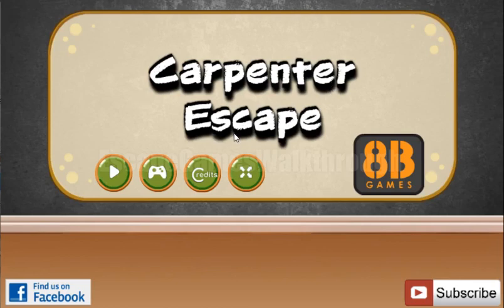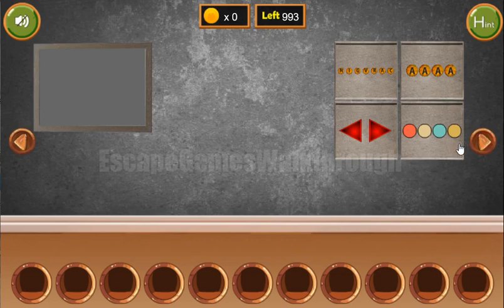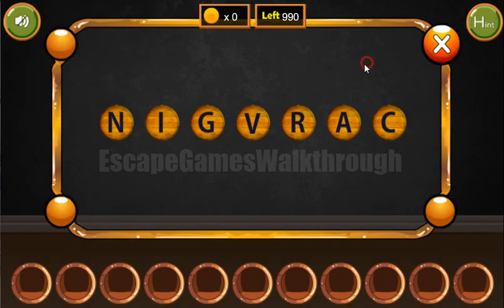We are playing Carpenter Escape by HB Games. Let's go to the right and further to the right. Here we can see two pictures — a set of chisels and wood. So the resulting wood is the carving.